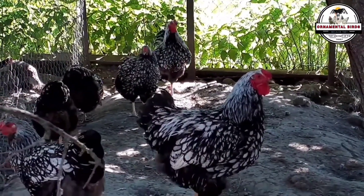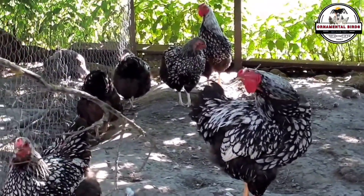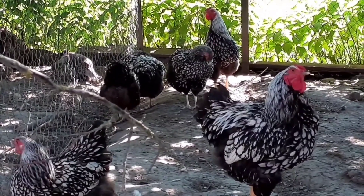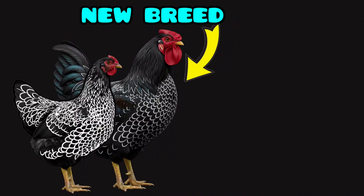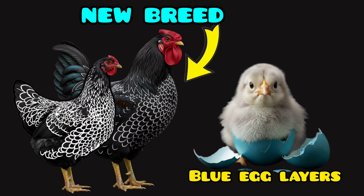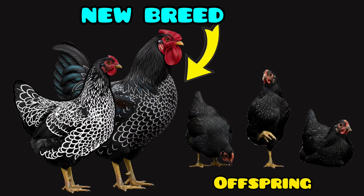Finally, we arrive at line stabilization. Around the fifth generation — BC5 — you will have reached a crucial point. The new line you have created will reproduce consistently, and the traits you selected will appear in the offspring in a predictable manner. At this point, you can consider that you have created a new purebred chicken breed. It is the result of years of dedication and a testament to your knowledge and patience. Your breed now has a unique genetic identity, ready to be perfected or used as a basis for other projects.